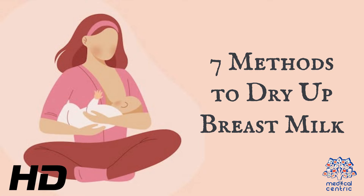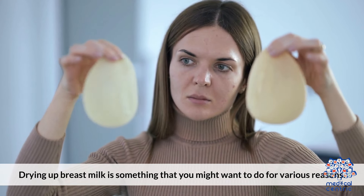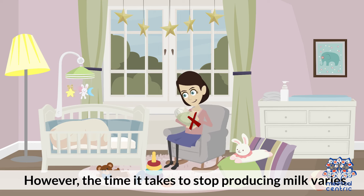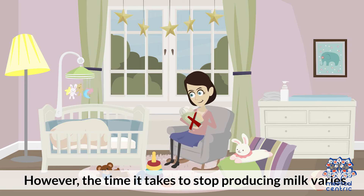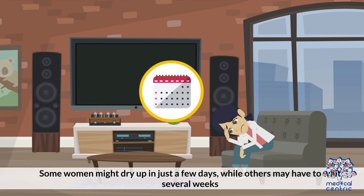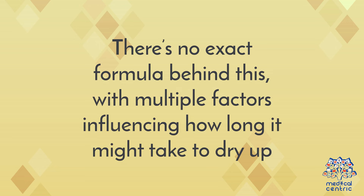Today's topic is 7 Methods to Dry Up Breast Milk. Drying up breast milk is something that you might want to do for various reasons. Also known as lactation suppression, the process is carried out while weaning a baby off breast milk. The time it takes to stop producing milk varies — some women might dry up in just a few days, while others may have to wait several weeks. There's no exact formula behind this, with multiple factors influencing how long it might take.